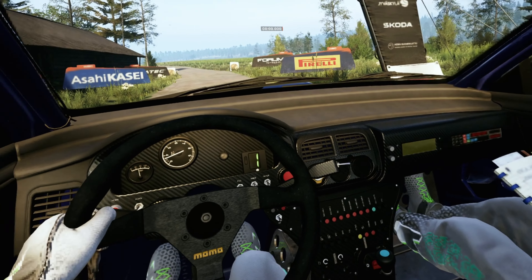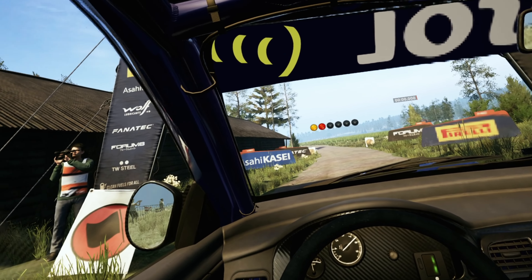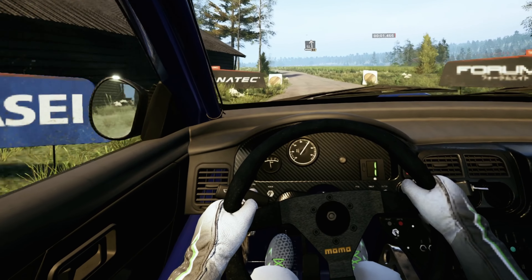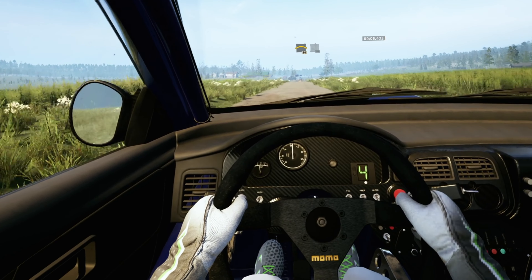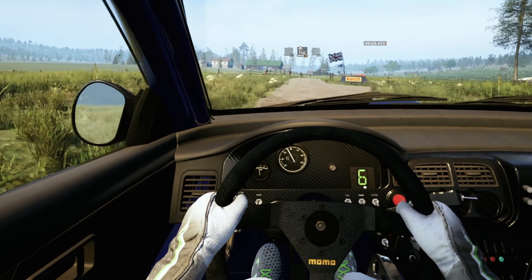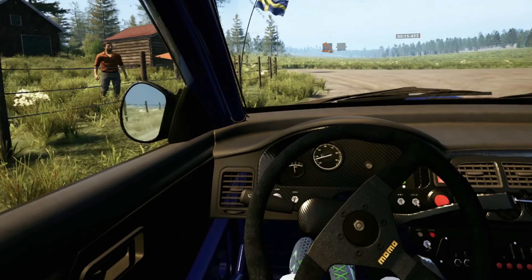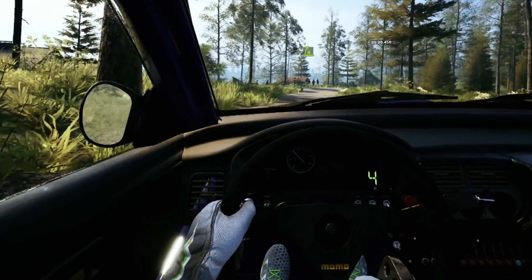Starts slight left 60. Good luck. 5, 4, 3, 2, 1, go. Slight left 60, small crest 80, slight left 30, slight right 80, slowing bump 90. 1 left at junction 30, crest and 4 right opens, very long.